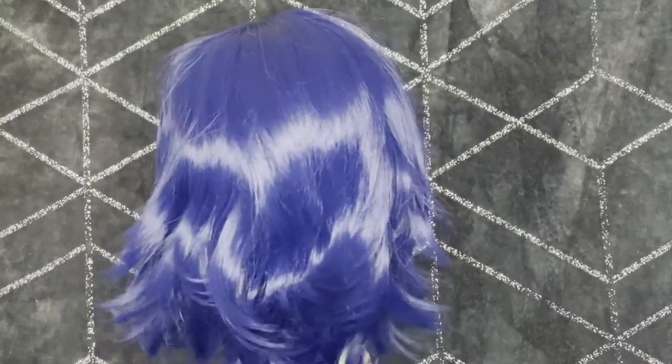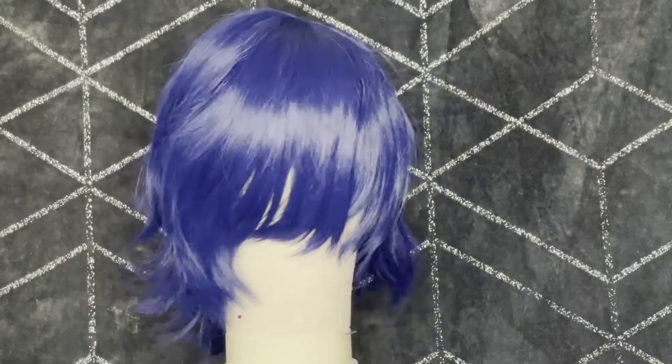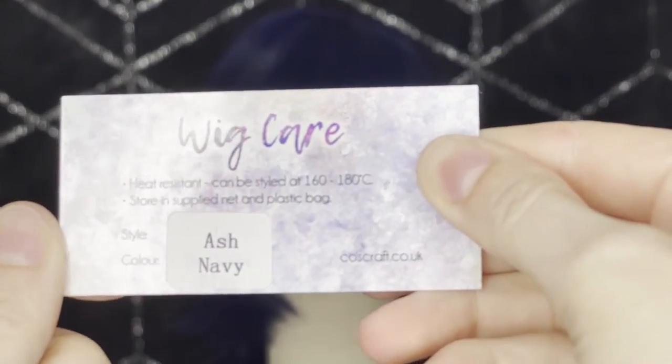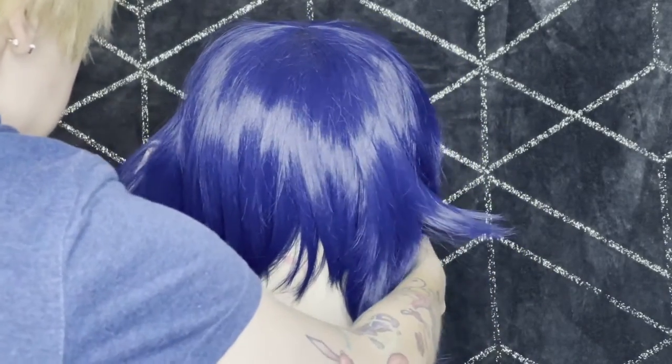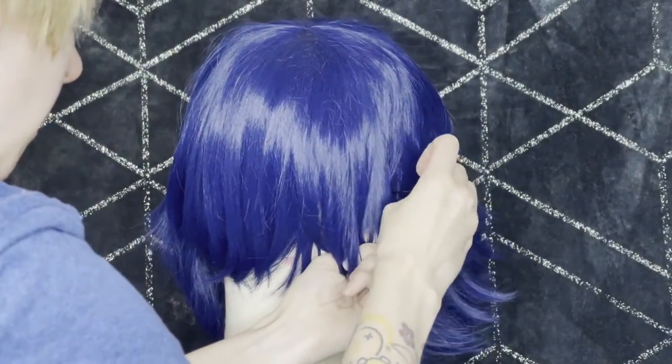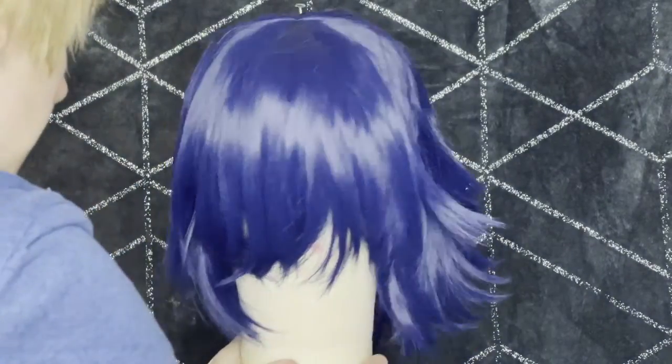This is the base wig that I am using, fresh out the bag and put on a wig head. This wig is from Coscraft in the style Ash and the colour Navy. A wig head is not necessary but I find it much easier to work on. The first thing you're going to want to do is make sure it's level and then put a pin in either side on the temple and in the middle of the head.